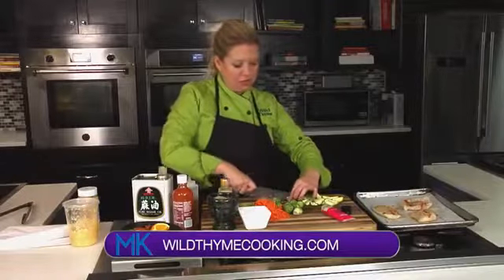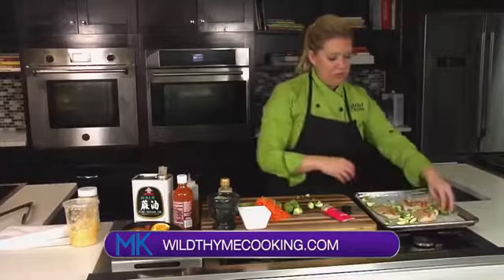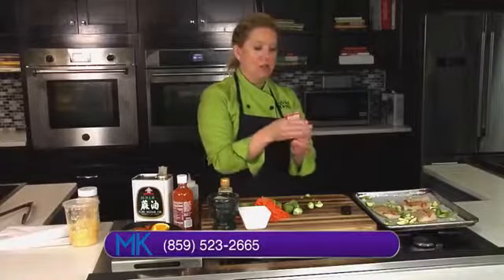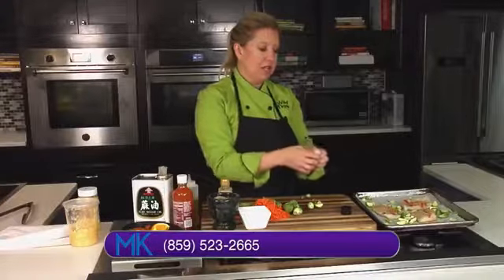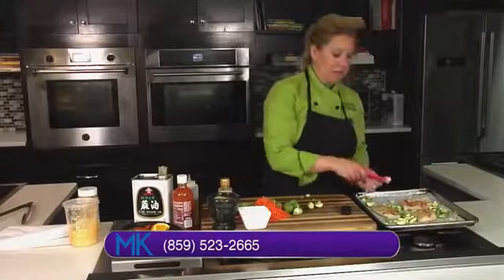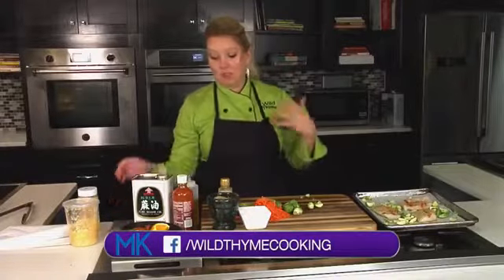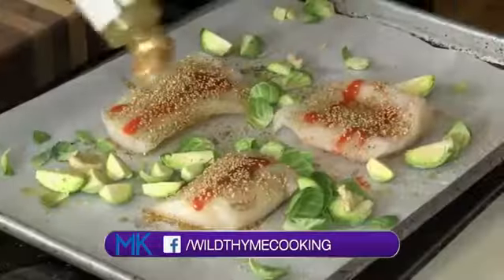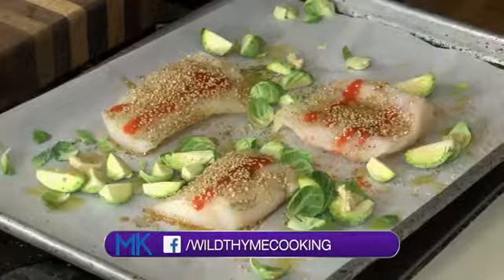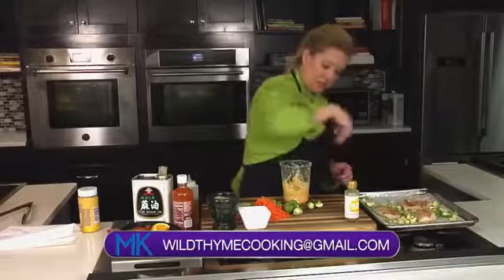We'll take our quartered Brussels sprouts and kind of throw those all over the tray. I've got this ginger paste that I picked up at Kroger — I love using this sometimes instead of fresh ginger. If you're doing this on the fly and you're in a hurry, you don't have time to peel and grate ginger. I'm also using a little bit of this Yuzu sauce I picked up at Trader Joe's — it's hot and citrusy, one of my faves. And we're going to add a little bit of minced garlic.